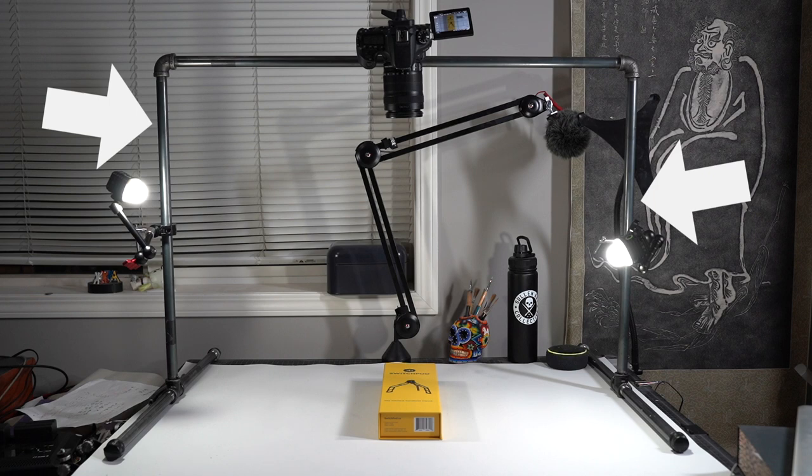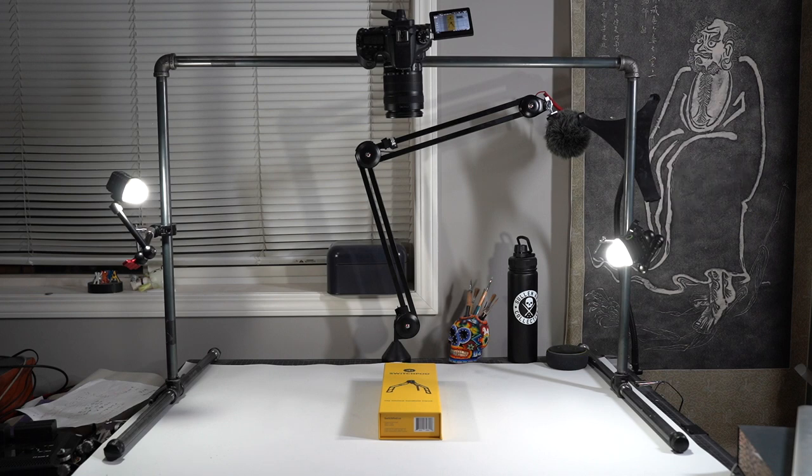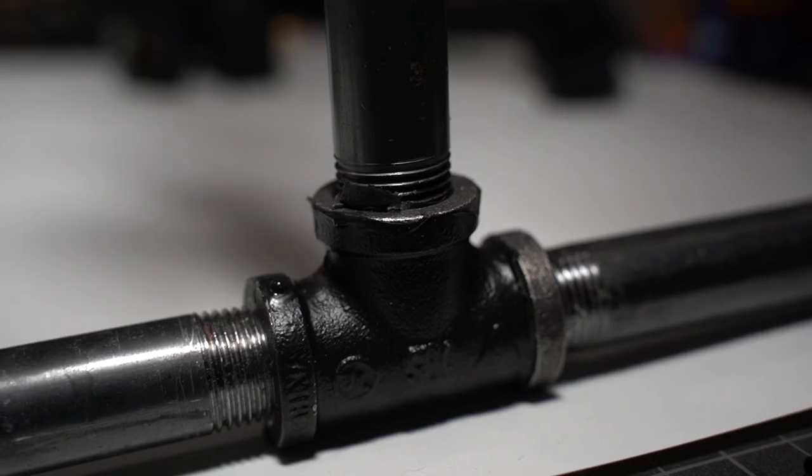You'll also pick up two 24-inch lengths of black pipe — those are where the stand gets its height on either side. And then the cross beam is 36 inches in length.